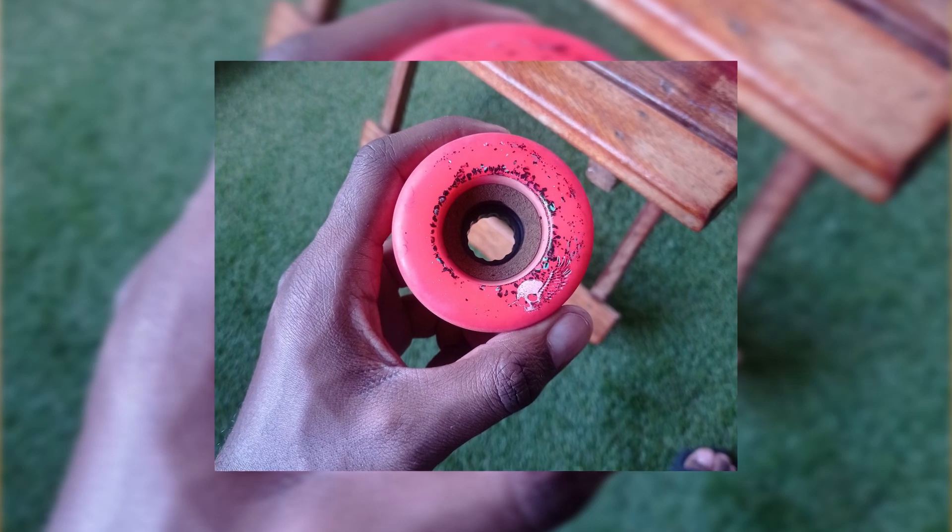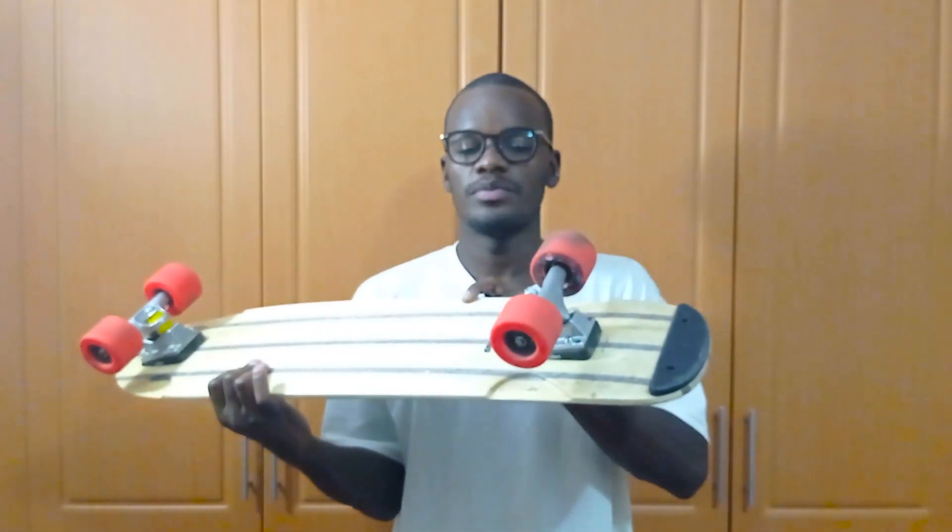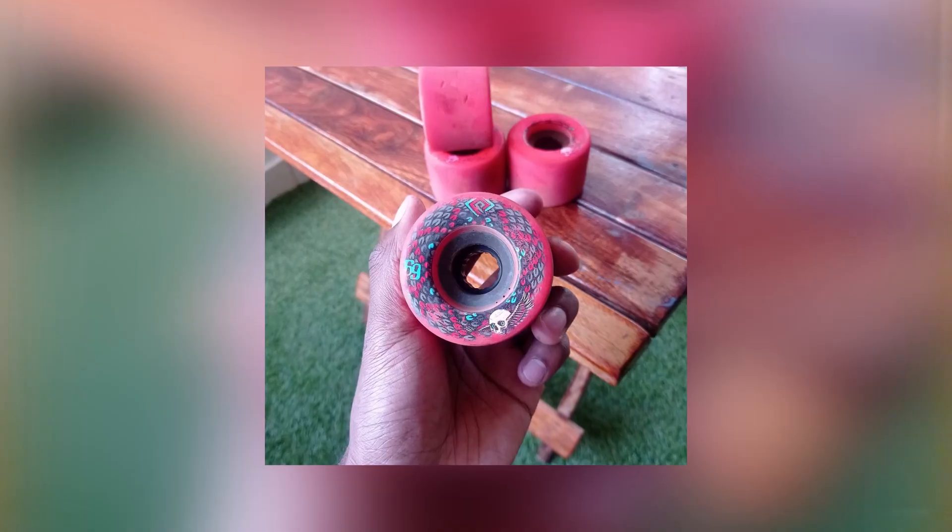Things I didn't like about the Comet Cruiser: first, the long wait time — three to four months from purchase to delivery. Second, the graphics on the Powell Peralta Snakes rub off on your hands when you carry the board. It doesn't affect performance at all, but if you want to keep the graphics fresh you might want to flip them around. You can see the graphics at the back are still fresh because I don't grab the board there.